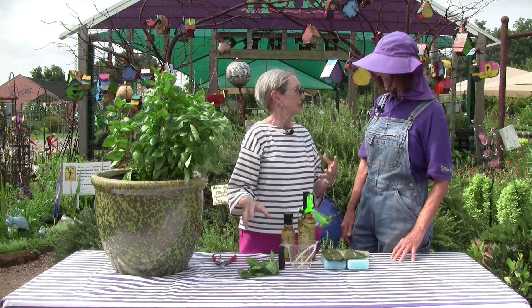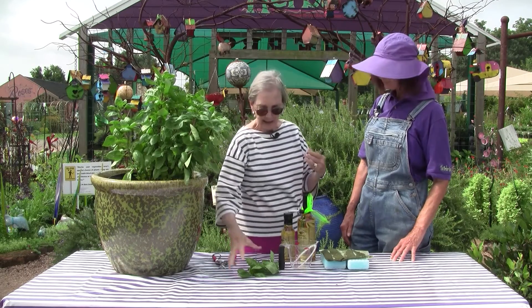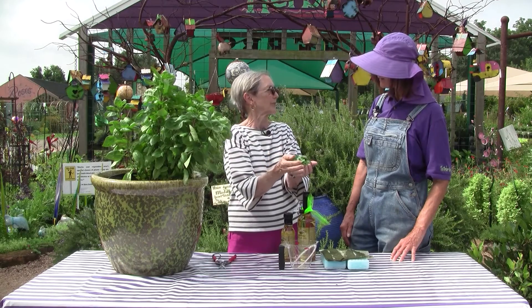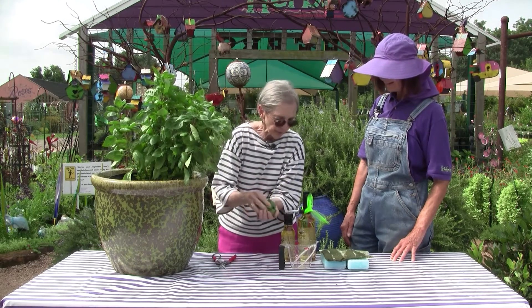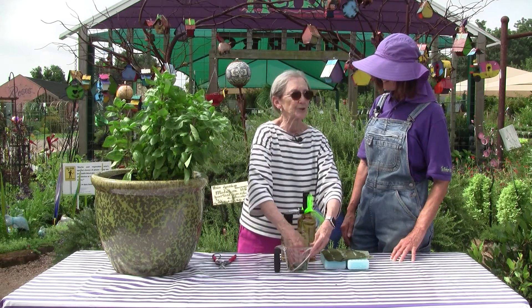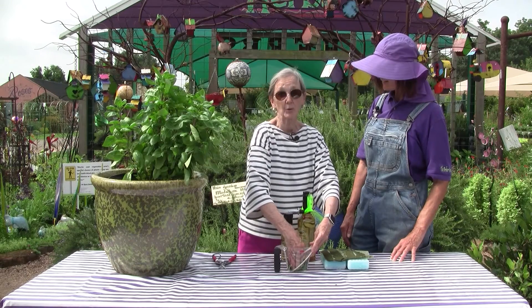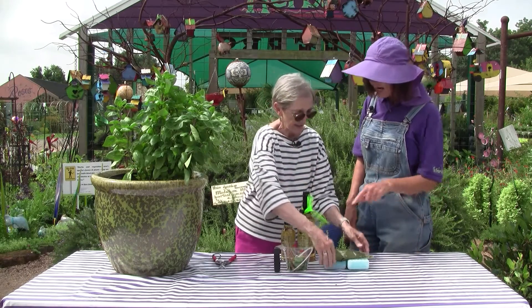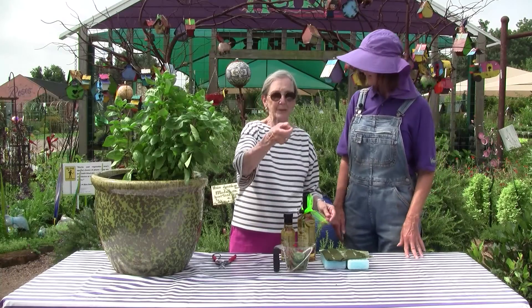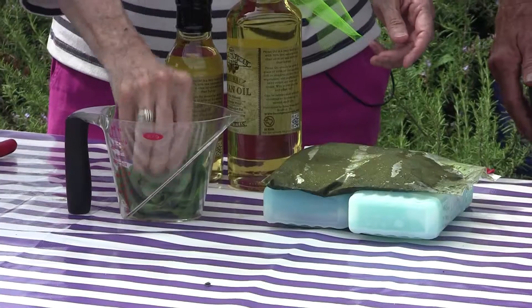And when we get to the summertime — the September period, even before then — let's say you've done a little pruning and you have a double handful of leaves like this. You can put them in a measuring cup and get up to two cups, hard pressed, which is the ideal recipe for a whole batch. You put some of the tender stems in there too — if you can pinch it with your thumbnail, it's soft and tender, and that's fine.